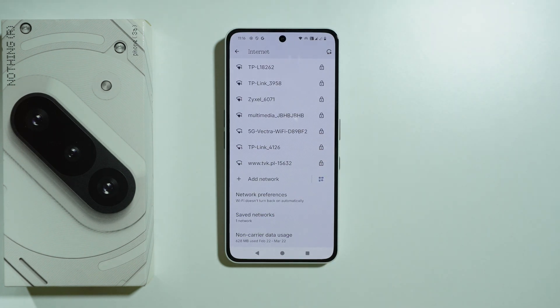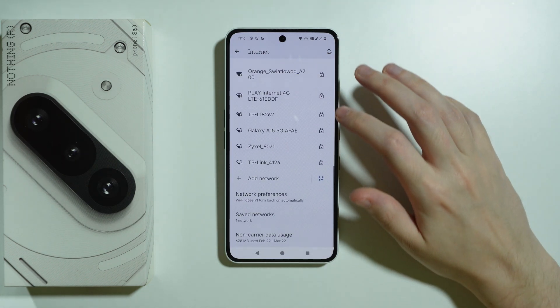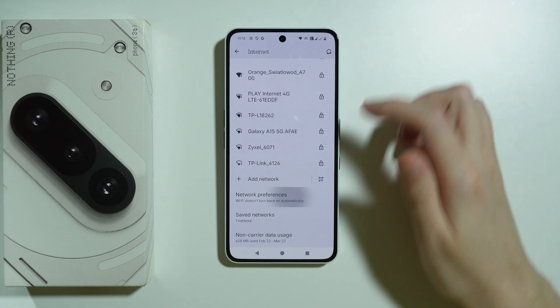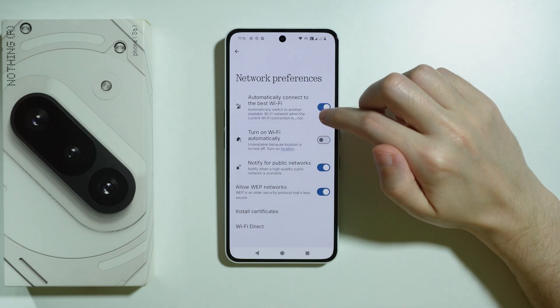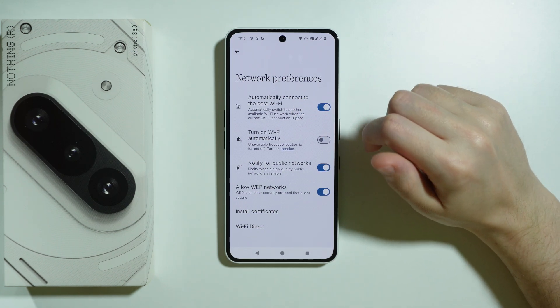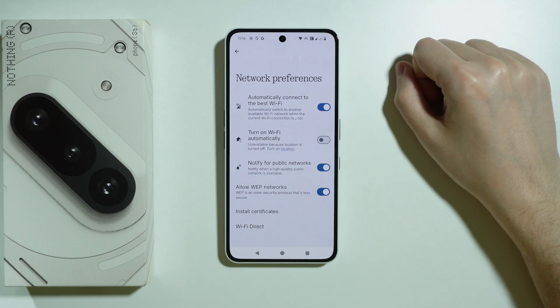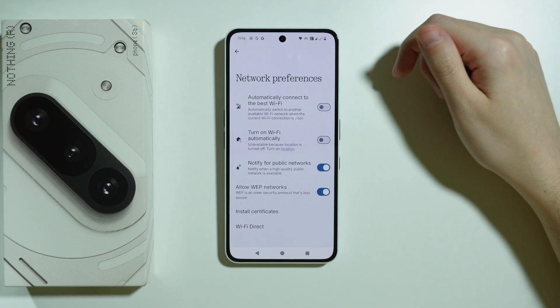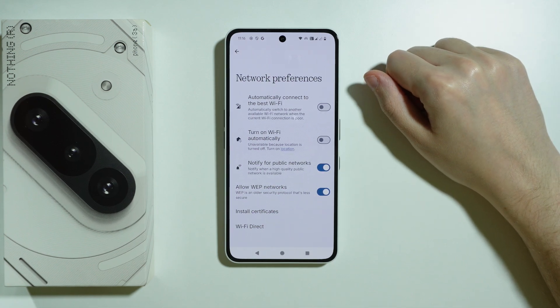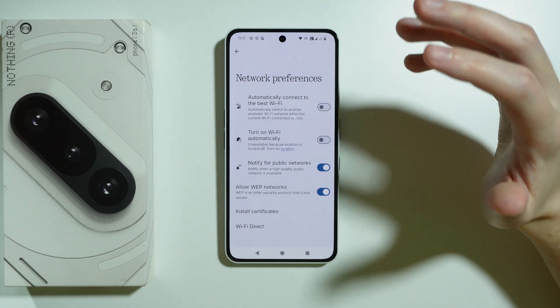That's everything we can do in the Wi-Fi settings for now, but just in case, scroll all the way down and go to Network Preferences. You may want to disable the option to automatically connect to the best Wi-Fi, as perhaps the phone is trying to connect to another network which can cause issues. Turn this option off and see if that helps, and double-check that you are connected to the correct Wi-Fi.